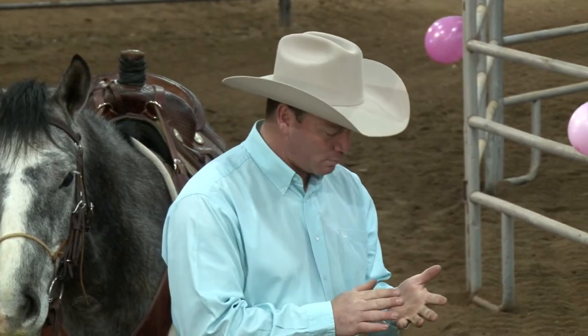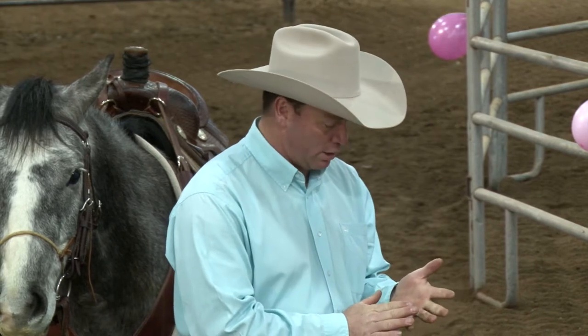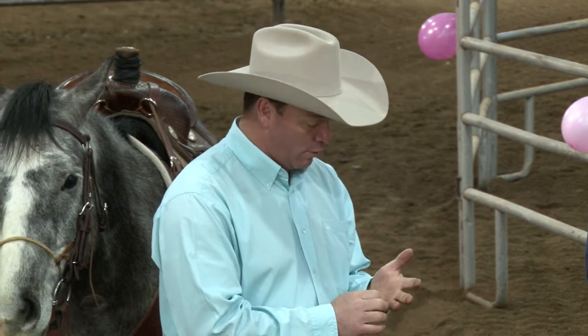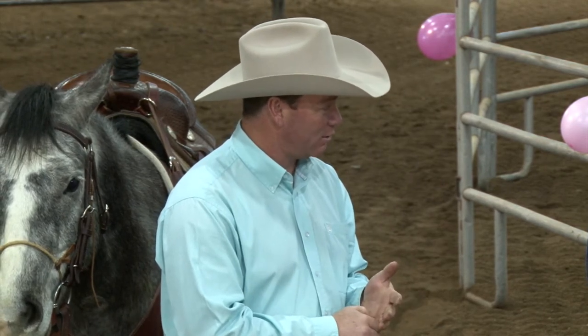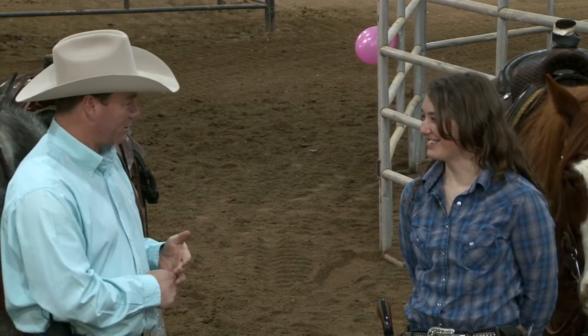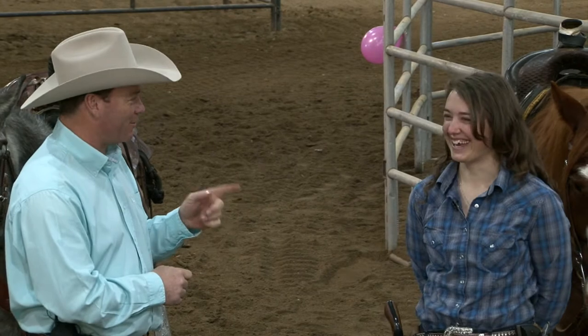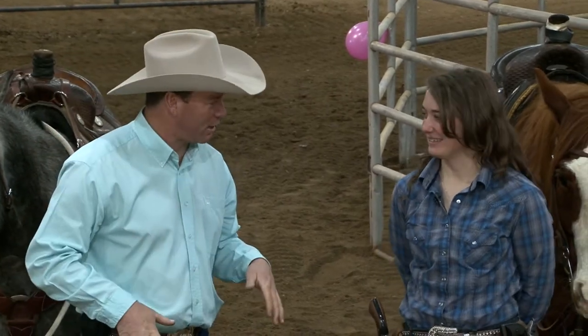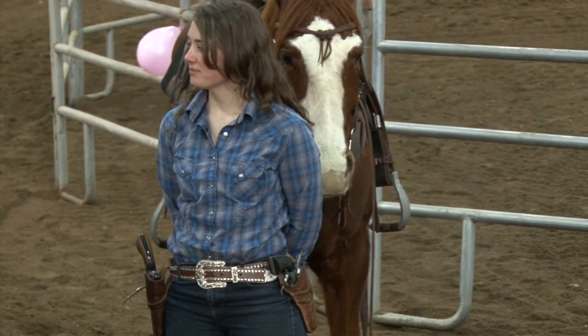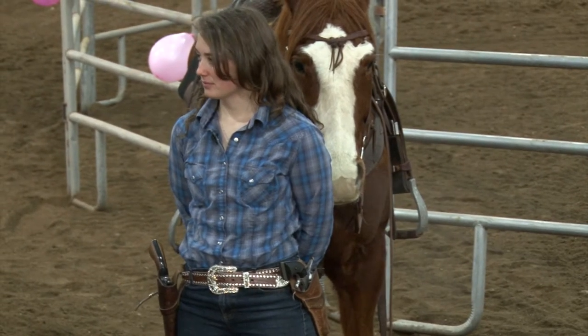In a mounted shooting competition, you're going to get a penalty for a dropped gun. You're going to get an added penalty for every loaded shell in that gun. The good news is today you're not under time, but they're my guns — you will get more than a time penalty for a dropped gun. I want you to get comfortable handling your holsters on the ground. Mounted shooting has all kinds of different setups and rigs. This is just two of my guns to simulate that. I have you with a right-hand draw and a left-side cross draw.